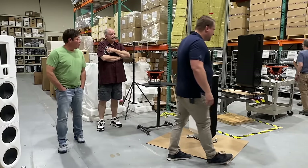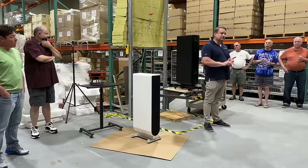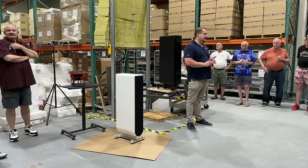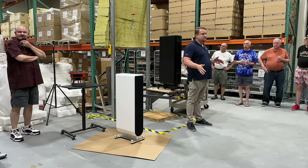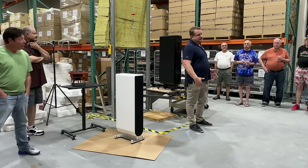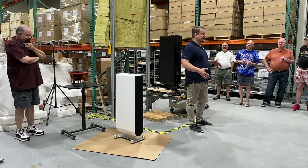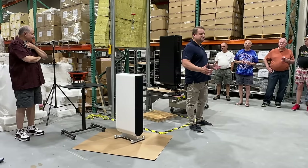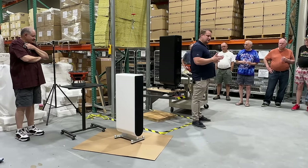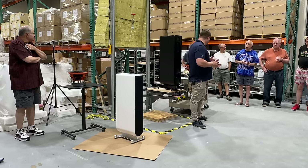At low frequency there are different ways to make a box: you can have a sealed box or a reflex box. A reflex box can be a port or a passive radiator. Sealed boxes have great transient response but the lowest output and sensitivity — three dB less sensitivity for a given low-frequency extension, so it takes twice the power. A port can have non-linearities, chuffing noises, compression, pipe resonances, mid-range leakage. So we did passive radiators, which have the same bass extension benefit of a port but without those distortion-generating issues.